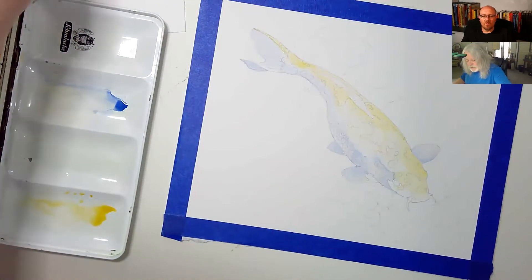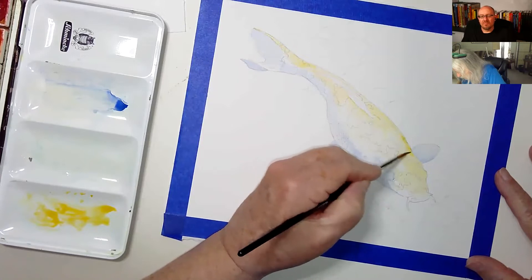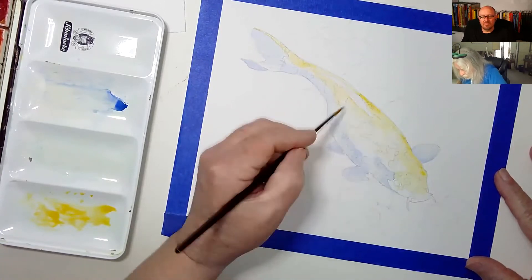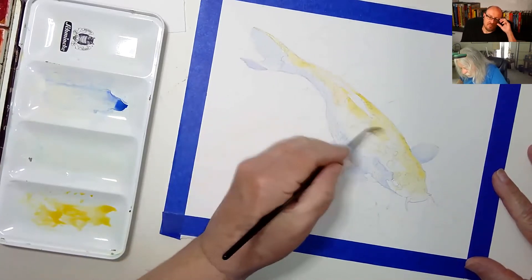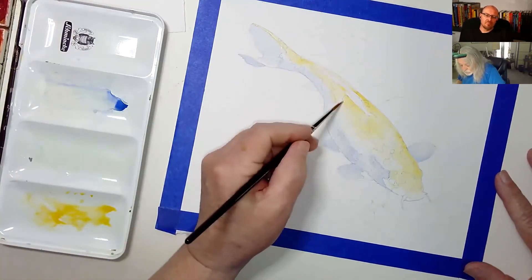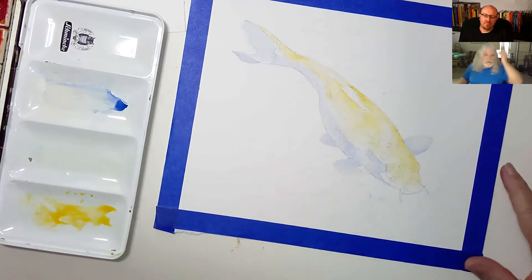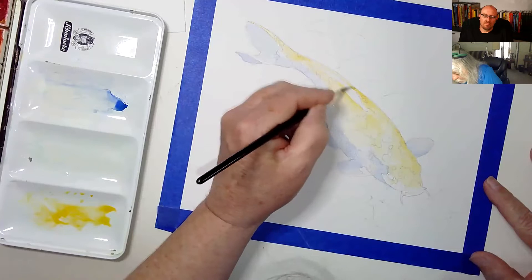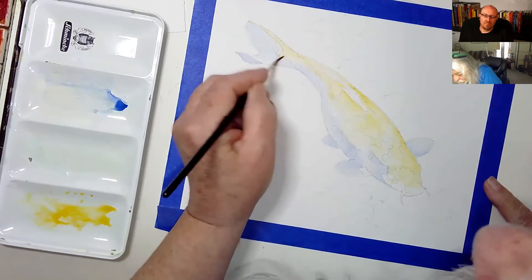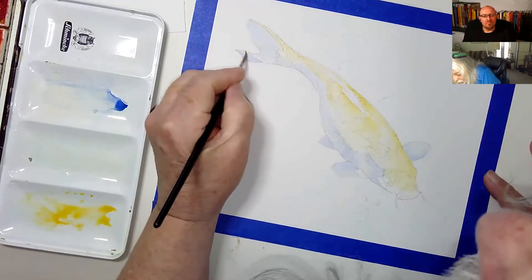They just would not cooperate with me. I'm going a little darker on top and as I come around to the blue I'm just lightening it up as I go. I think I'm going to wait and let this dry up a little bit and then start adding my orange while it's still damp.